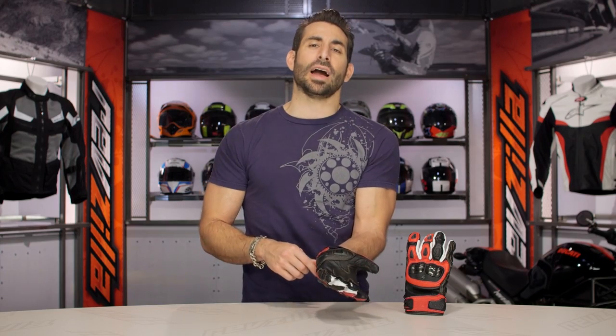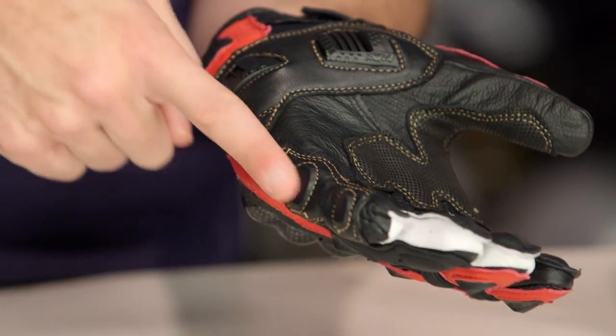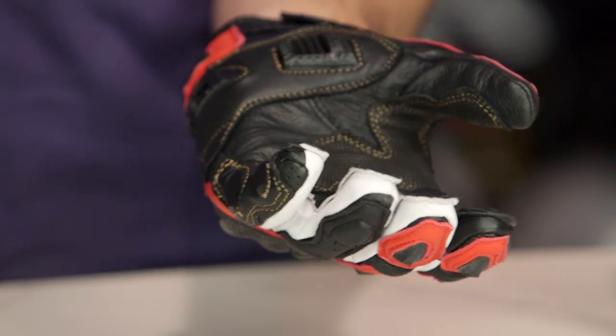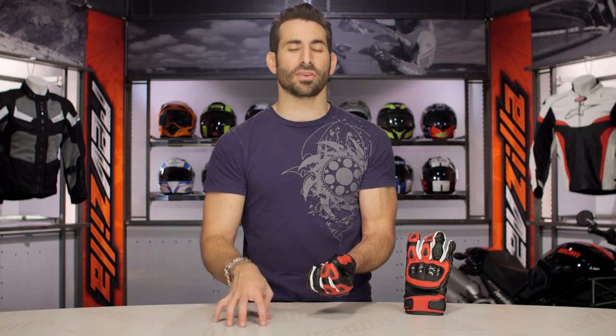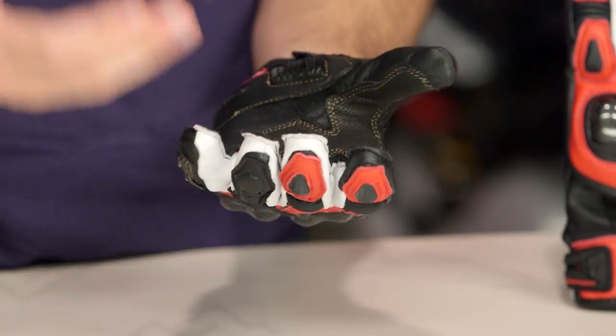The one gripe I have is that on the previous version it was one outseam protector with one panel of leather; on this glove they've chosen to split it into two panels, which leaves a point of weakness. Still sub-$100 with a ton of functionality, but I will call that out. On the positive side, this is the first of the Scorpion gloves to get the TouchTech finger — it's multi-touch compatible, so iPhone or Android, you now have touchscreen capability integrated into the fingertip, whereas the previous version did not. That is a clear step forward, and you're maintaining the same price.